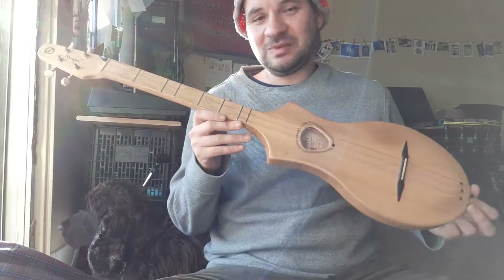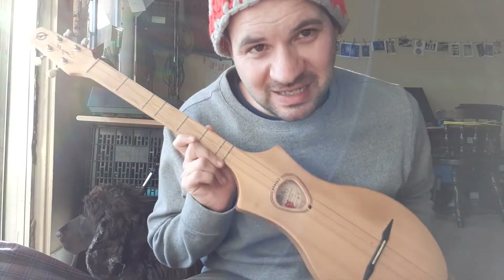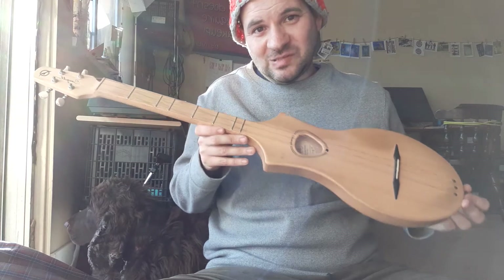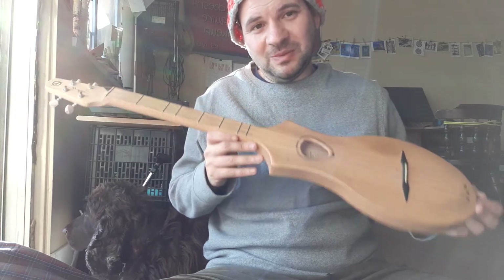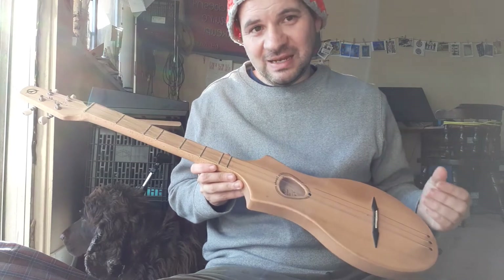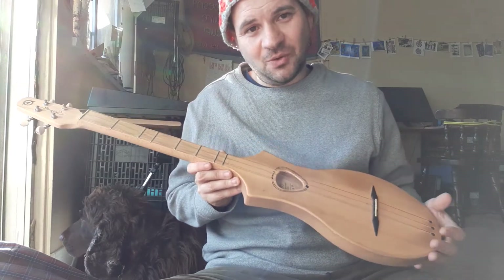The cool thing about the dulcimer is that it's made in Canada. That is pretty cool. I like that this is local — I support local people with this, and that's always important. I always try to support local as far as I can.